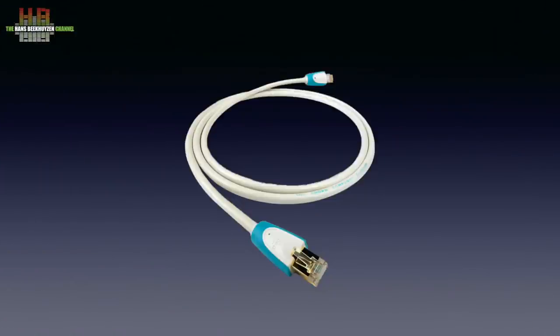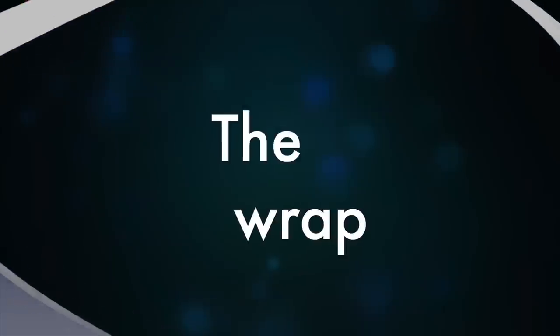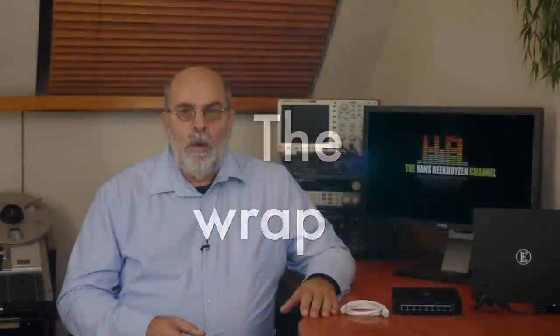The Silent Angel Bond B8 costs 399 euros and comes with an unlabelled network cable. The English Electric 8-switch costs 499 euros and comes with a Chord C-Stream CAT7 network cable, which has a catalogue price of 49 euros. The net price difference, taking into account the Chord cable versus the non-branded one, will be around 55 euros. The English Electric performs better than the Silent Angel, but differences depend on the equipment used and vary between a very small and a fair difference.